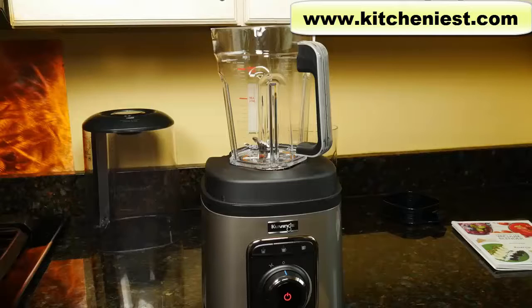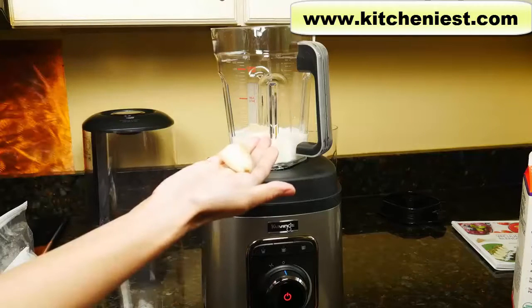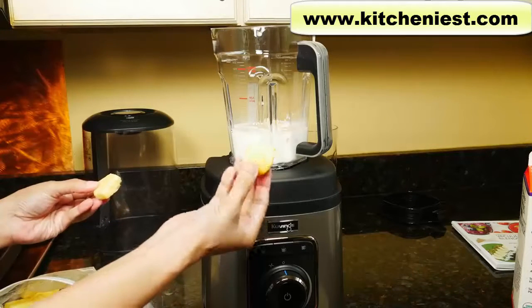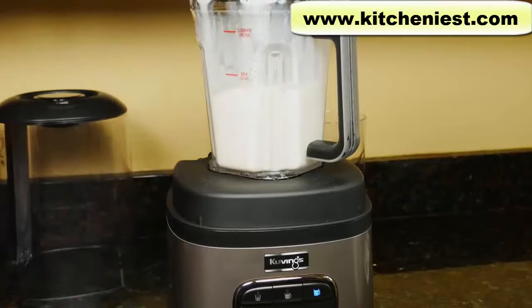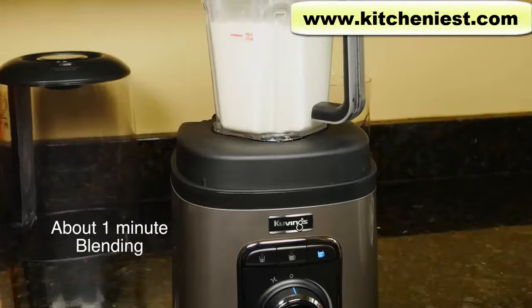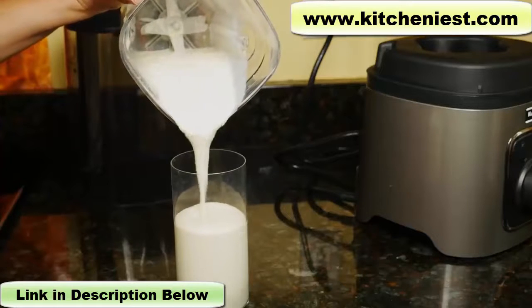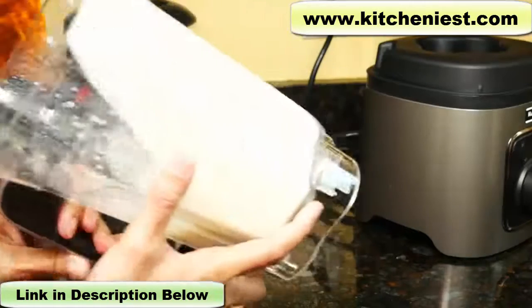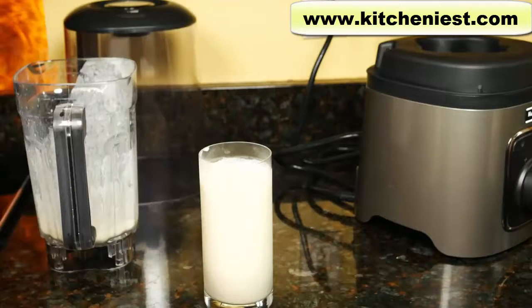I'm going to make this frozen smoothie that I make all the time: 250 milliliters or one cup, eight ounces. Frozen banana — I'll just break it up into chunks — and frozen pineapple, already cut into about one inch chunks. Press the third button for blending only. The cycle will end automatically. I don't see any chunks — it's really smooth, very creamy, there are no chunks. The frozen pineapple is very hard; I took it right out of the freezer, and the Kuvings did a great job of blending it thoroughly.